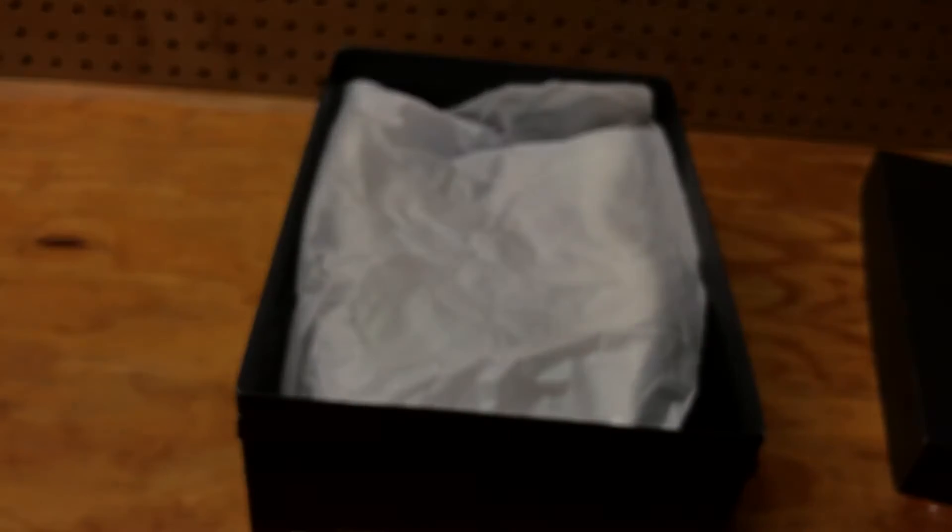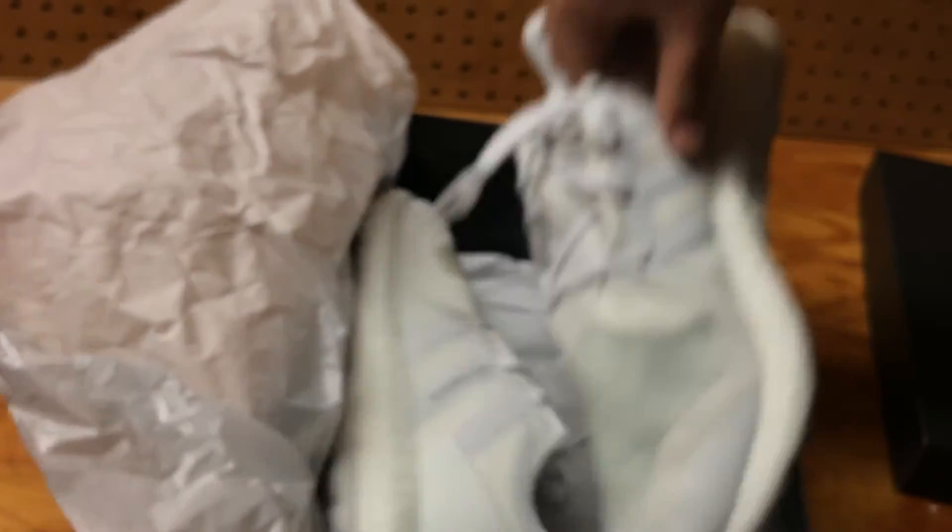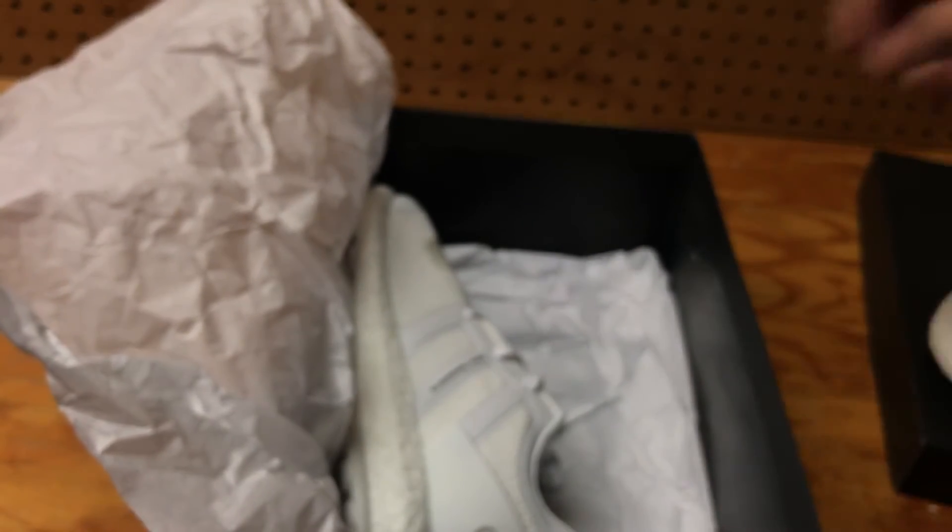As you know, Y3 is like the higher-end brand for Adidas. Now here you go guys — this is the tissue paper, just regular white tissue paper, and these are the shoes. Amazing, man. Definitely, definitely love these shoes a lot.